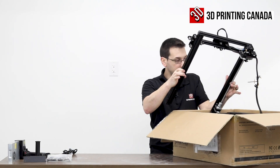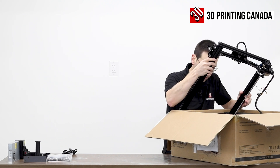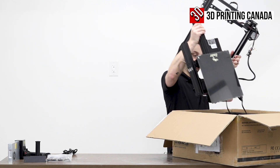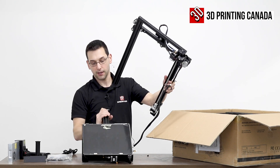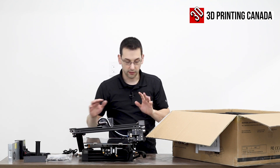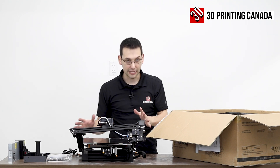Here are the uprights, but they're attached to the base with a cable, so I'm going to have to pull out both pieces at once. As we can see already, it's more assembled than something like the Ender 3 — it's not a complete kit printer, so that's going to make my job a whole lot easier.